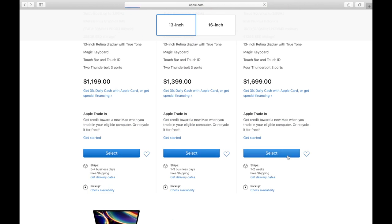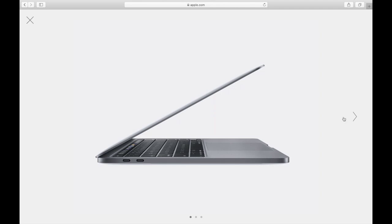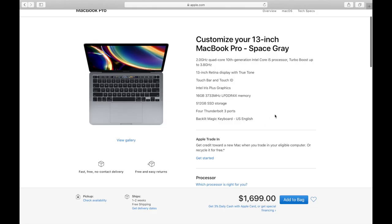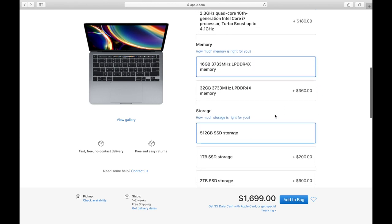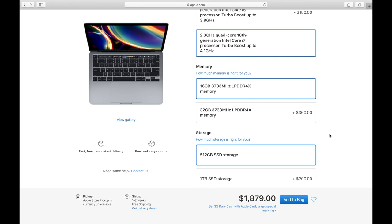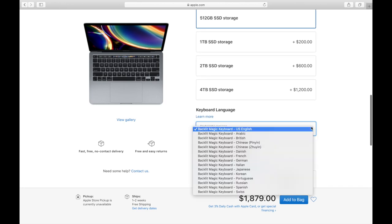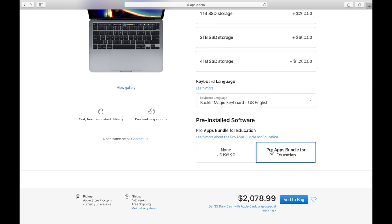I'm going to make a selection and it brings you to this screen. It's just a matter of how much storage you want and further customizing final details so it can be just the way you want it. I decided to upgrade to the i7 processor, kept the 16 gigabytes of memory and 512 gigabytes of SSD storage that come default with the computer. The only other thing I added was the Pro Apps Bundle, which came with Final Cut Pro, Logic Pro, and a few other apps for just $200 — that's a pretty good deal.